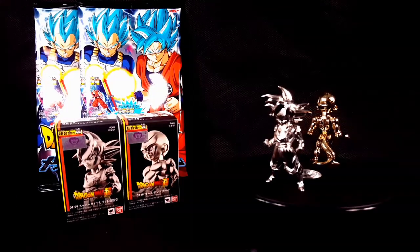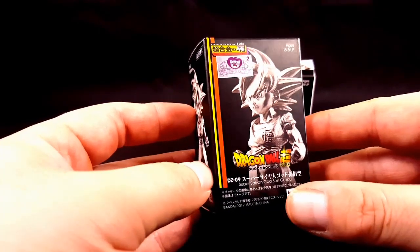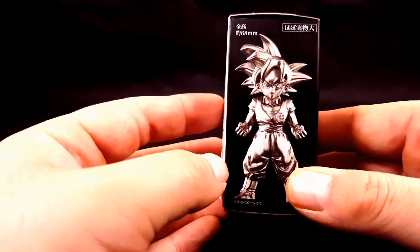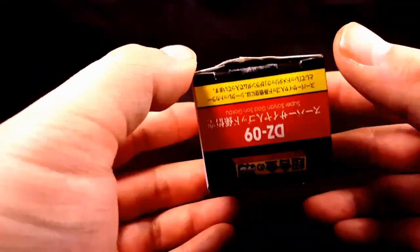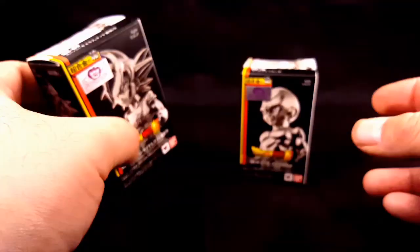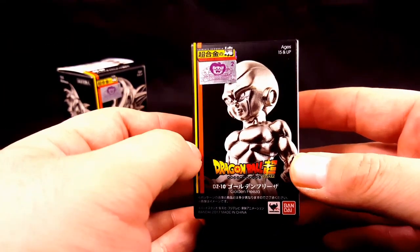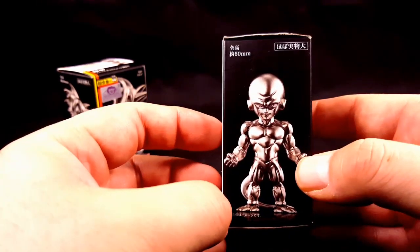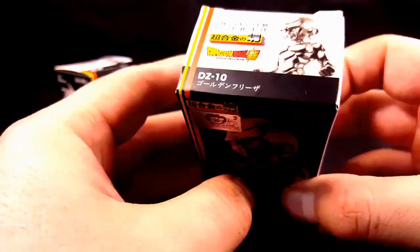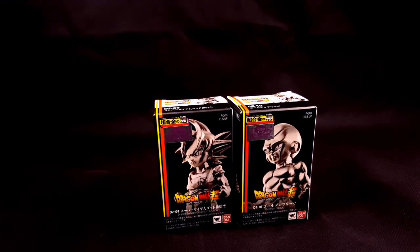Taking a look at these boxes, you do have a nice photo of Super Saiyan God Goku in the front, another nice photo of him on the side, and another nice photo on the top. Over here you have Golden Frieza, nice photo of him on the front and side, and the toy animations on the packaging show that these are not a bootleg.